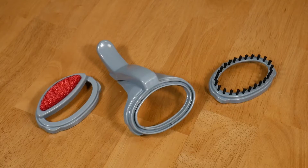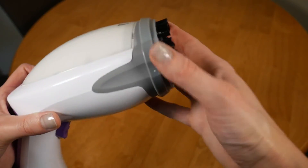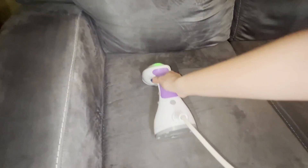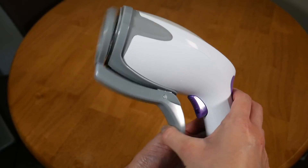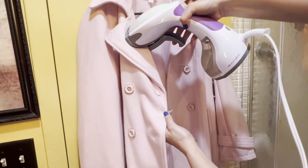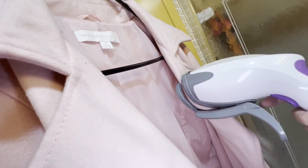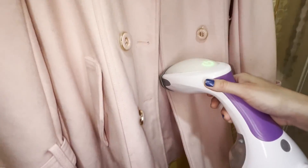Another thing that I love about this steamer is that it comes with three different attachment pieces, which is something that I haven't seen with other steamers on the market. It includes a soft brush for cleaning out dust particles, a crease clip for maintaining perfect pleats and folds, and a lint brush that I also like to use to help remove pet hair from my garments. These extras really make it feel like I've got a professional setup at home.